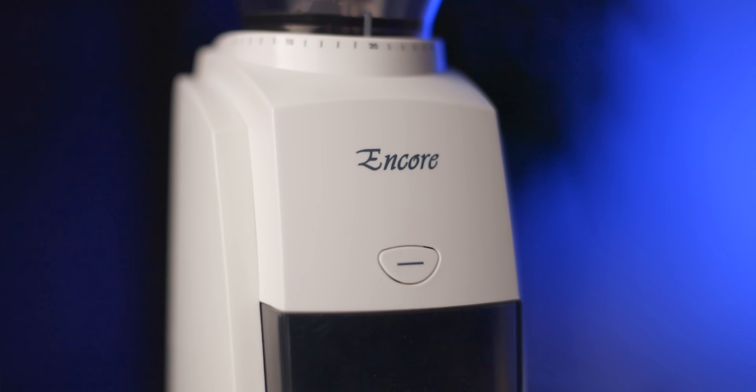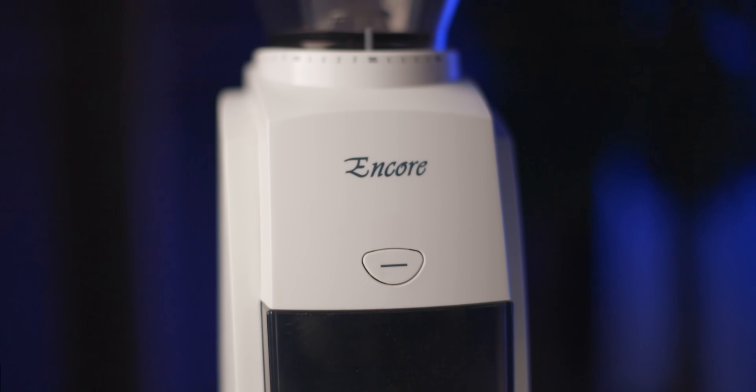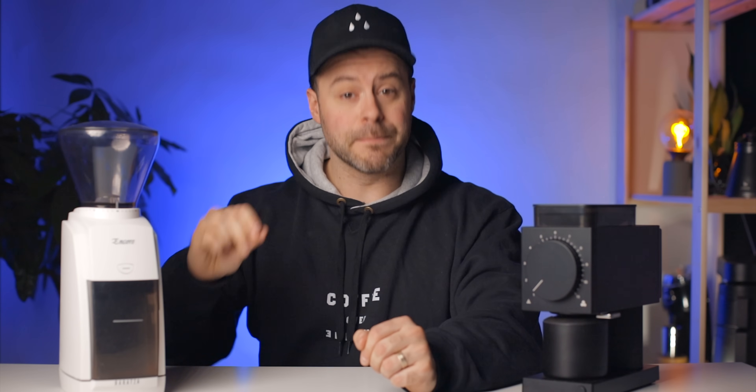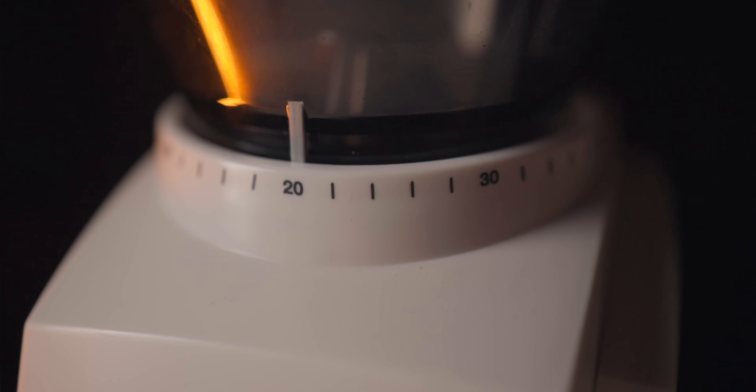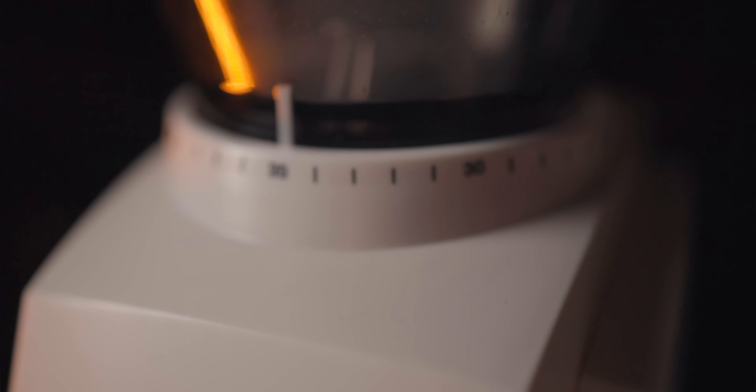The Baratza Encore is one of the most popular home brewing grinders of all time. This grinder is designed to make filter coffee at home. You can calibrate the Encore to produce espresso, but in these comparisons I'm considering that most people will not be modifying their grinders. The Encore has 40 stops of adjustment and a 40mm conical burr set. I love the burr set on the Encore — for the price it produces a fantastic cup of coffee.